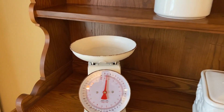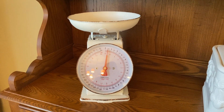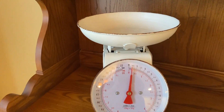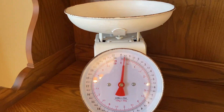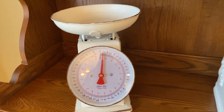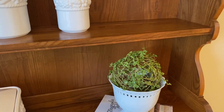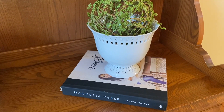This food scale I purchased from Hobby Lobby and it was 50% off, just within the past couple of days. And then over here I just have a Hobby Lobby toberry ball in a white pot sitting on top of a cookbook.